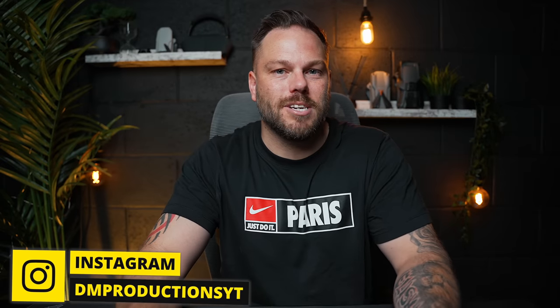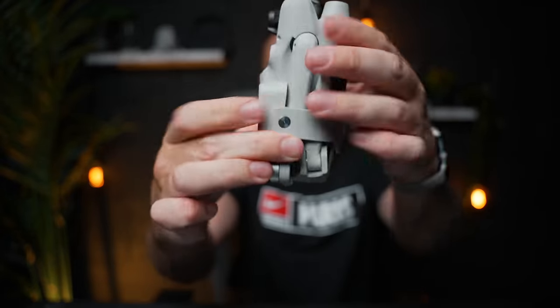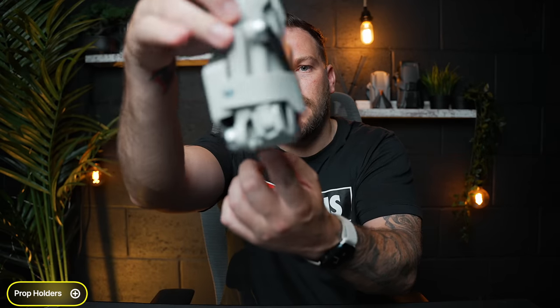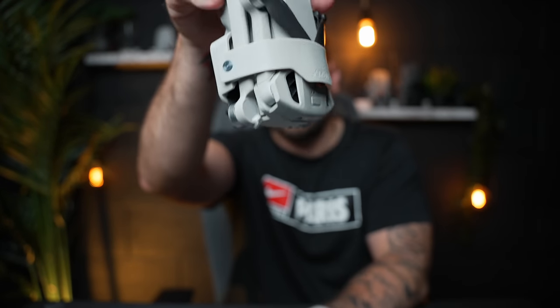Now for some more miscellaneous accessories that you don't really need but make your life better. The first is a rubber clip that holds all the propellers together. It's lightweight and great for travelling - it doesn't come with the drone or the Fly More Kit, costs about $10, but it stops the propellers getting caught on anything. A relatively cheap accessory and a good one.